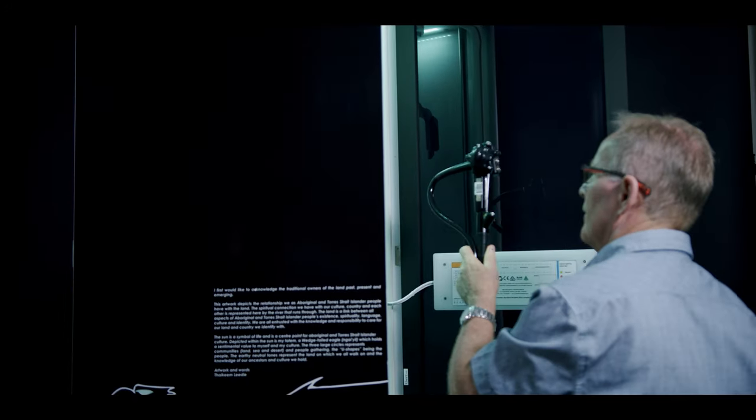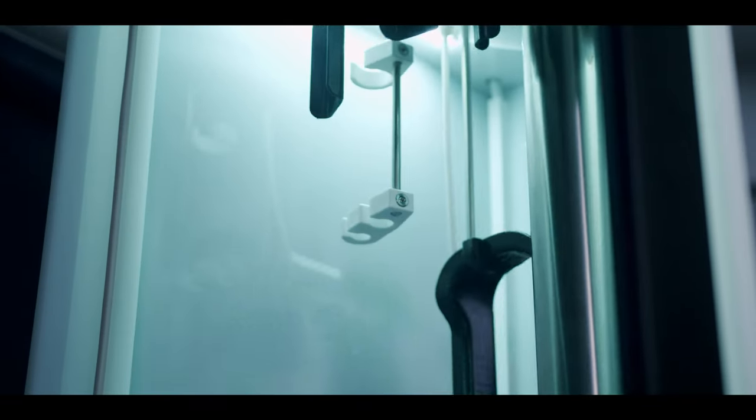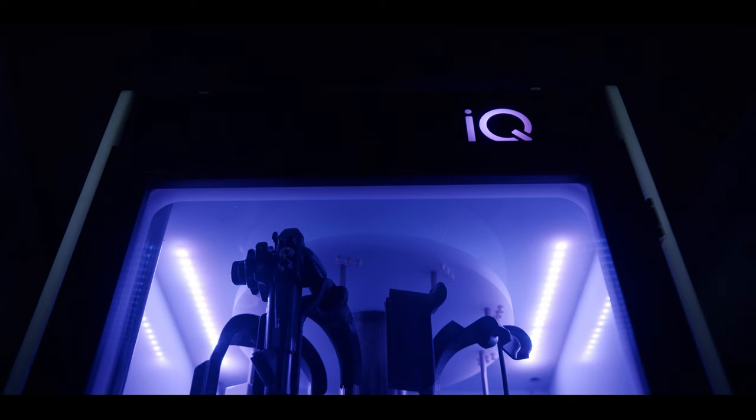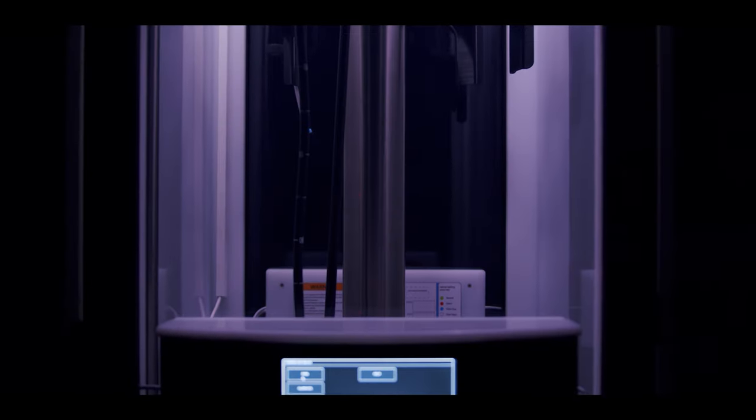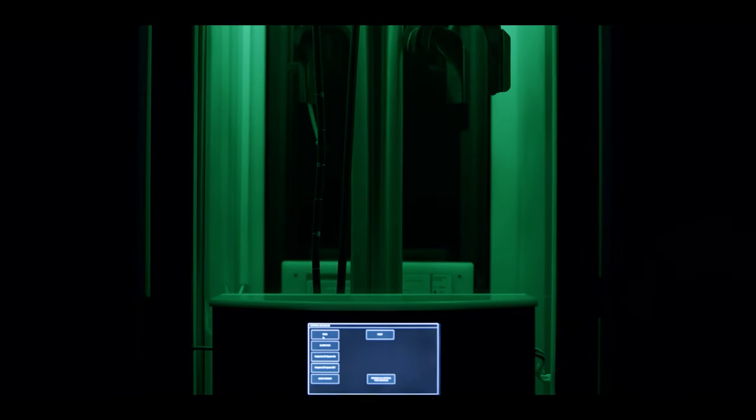These endoscopy cabinets have been designed to be as user friendly as possible, including friendly reminders to help make sure your cabinet is running at peak performance. This includes the cabinet turning blue once a week when it needs to be cleaned, reminding you annually when it needs to be serviced, and also reminding you when it needs a performance qualification.